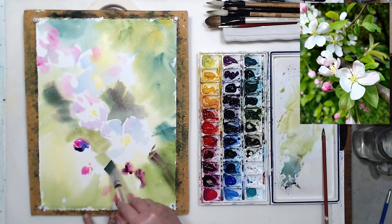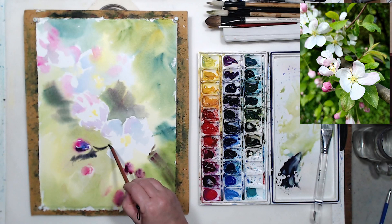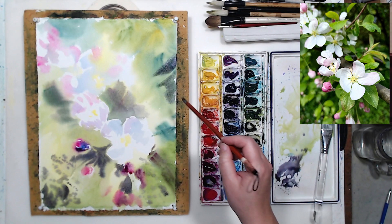Let's start darkening certain areas. I'm using a small brush because I want precision in the edges — I cannot mess up my white flowers. I will be using a little bit of opaque white at the last stage to make tiny corrections, but for the most part I want to preserve the white of the paper for transparency and luminosity. Even though I didn't draw anything, I drew my composition with the brush. This is my first layer — I'm going to let it dry and proceed with the second layer.